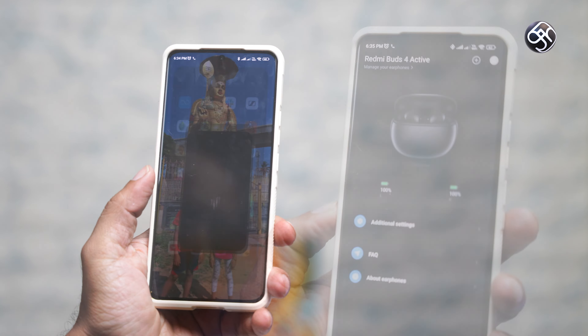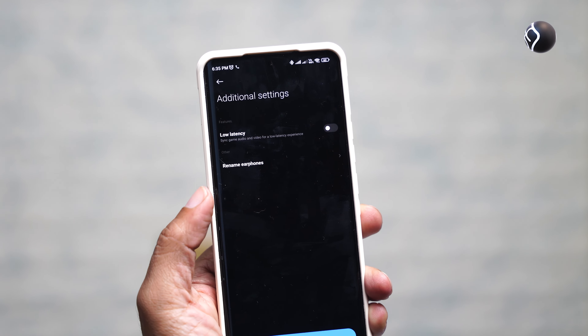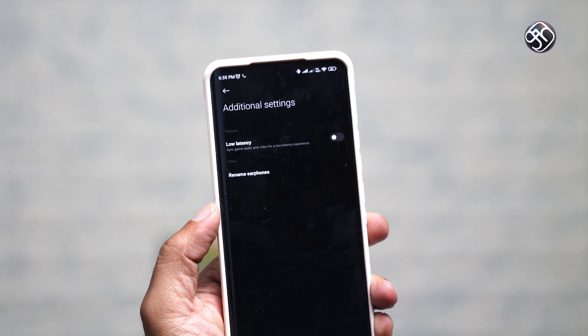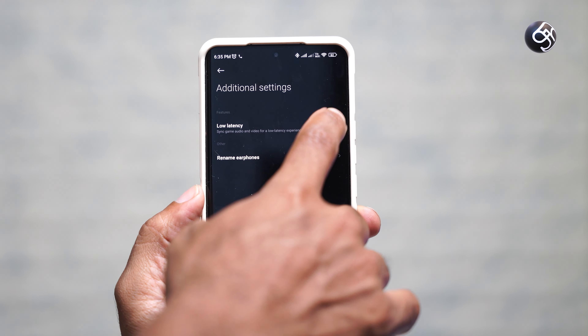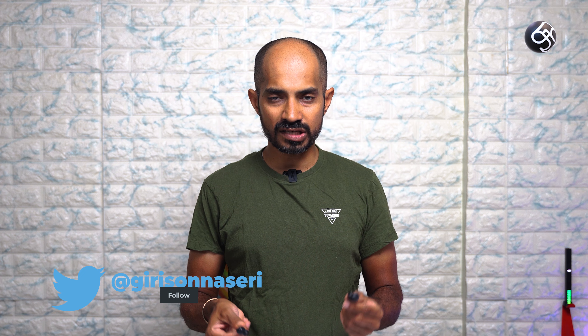There is an app available where you can use and customize the earbuds. Inside the app, you can control playback and there is a toggle switch for Low Latency Gaming mode. Pairing is very easy — just open the case to enter pairing mode.